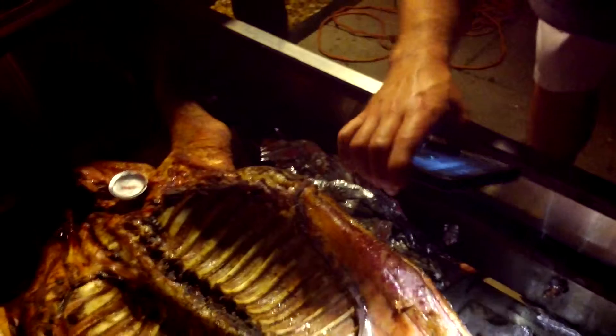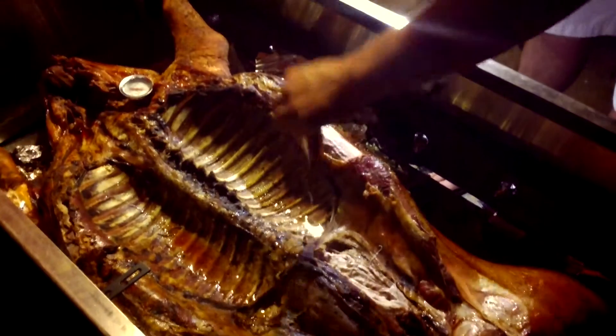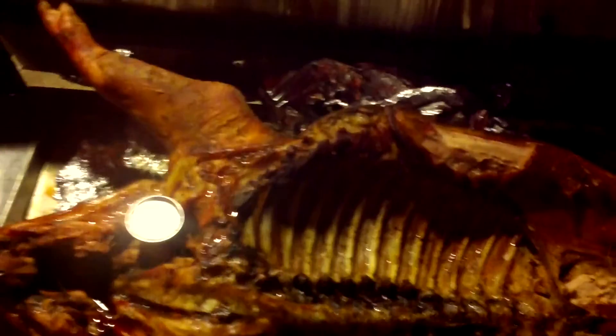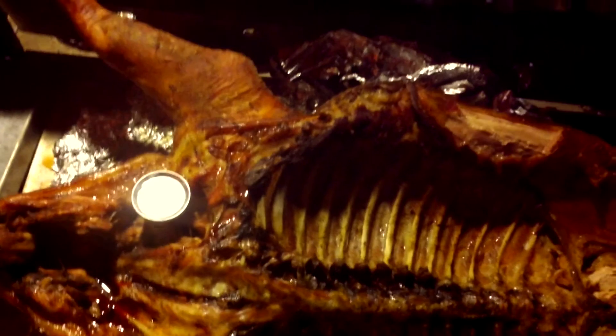We're past where the pork's supposed to be. The connoisseurs are assessing the situation. Oh, wow, look at that. Nick, you just got to pull that skin off. Right there. Very good. We have a little light there that's kind of burning, but we are sampling the pig for Sal's birthday. Having a good time. It looks fantastic and tastes fantastic. I tasted it already. Yum.